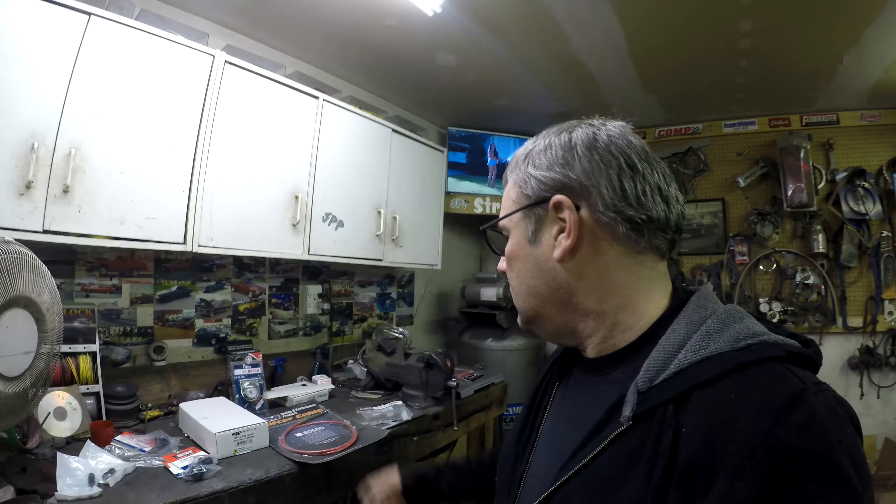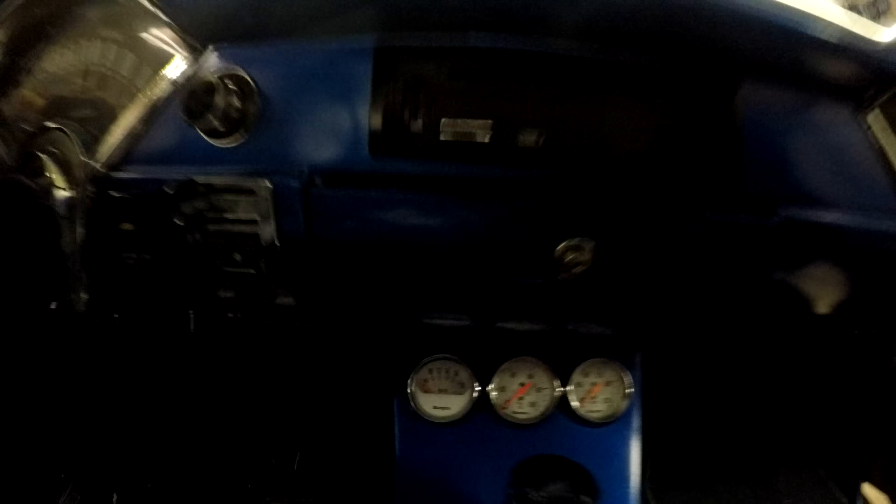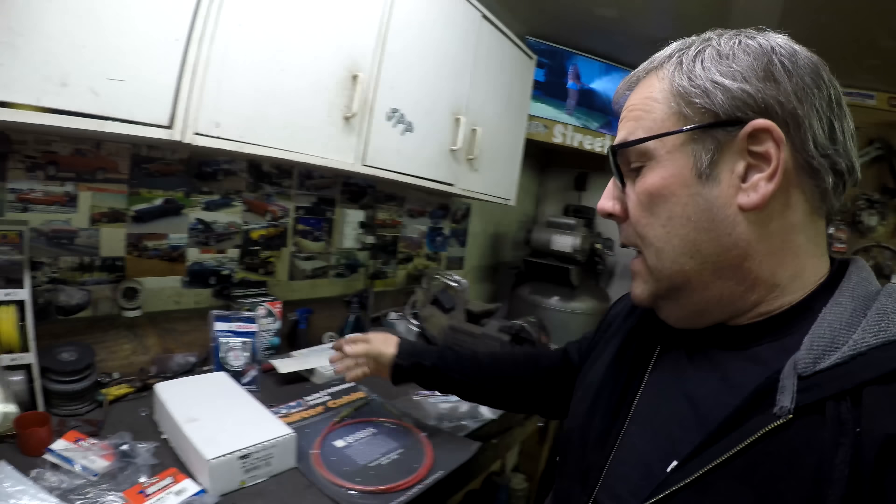I also ordered this boost gauge. I have Sun Pro gauges in the truck right now - I wanted to get a matching one. I'm gonna take the volt gauge out because I don't even have it hooked up anyways. My tach is also a white face, same brand, so I wanted it to match. I found this one - Sun Pro got bought out by Bosch so now it says Bosch on it, but otherwise it's exactly the same.